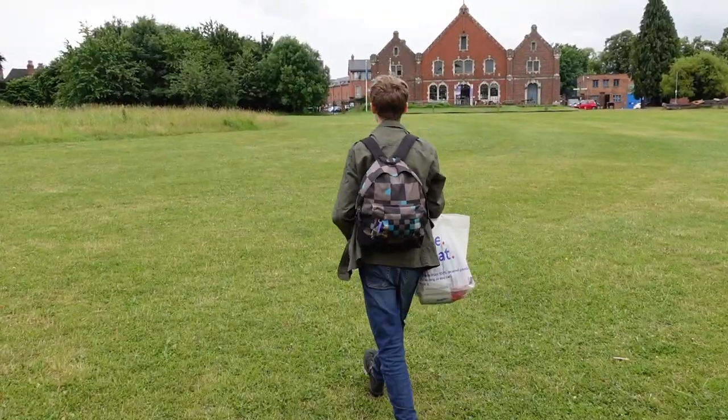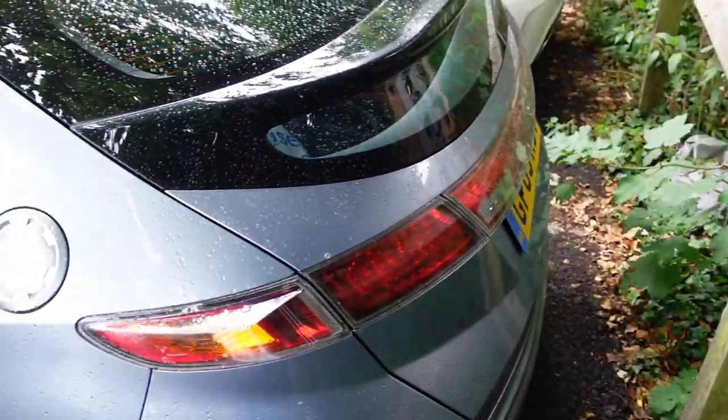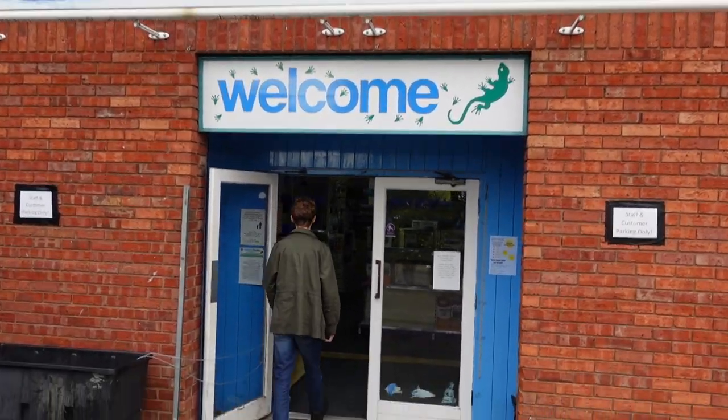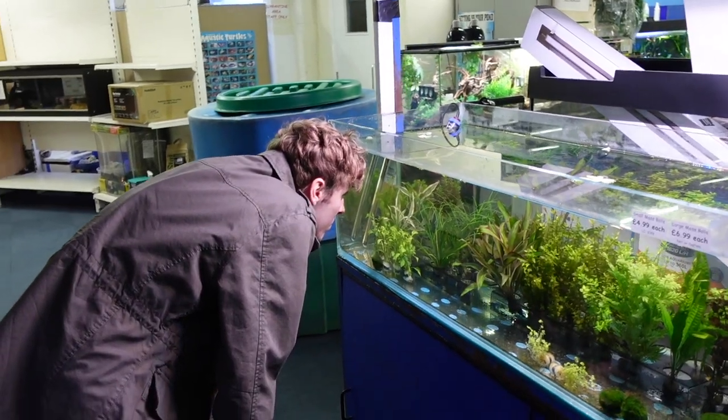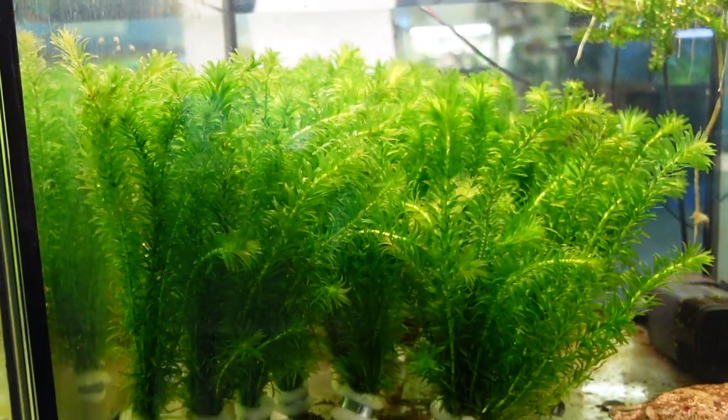Once we collected what we needed, I drove us over to our local aquarium and reptile store where we picked up some plants. A massive thank you to Aquatics and Reptiles for allowing us to film there. I love this shop, and if you live in Worcester you should totally check it out.